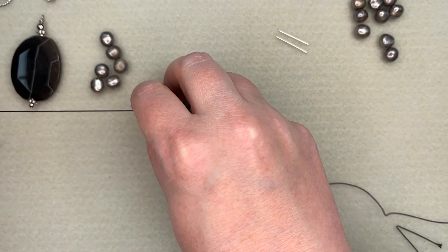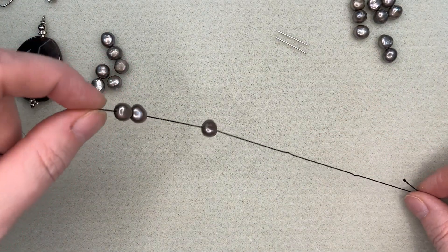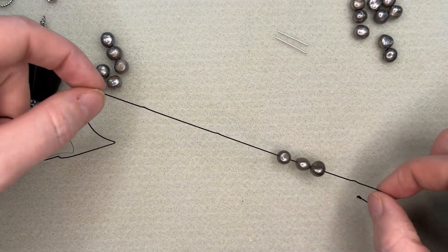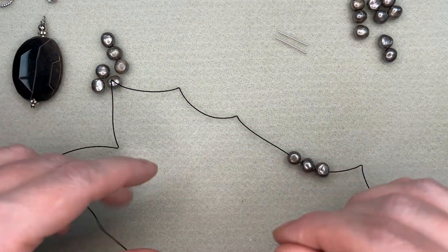I told you these were between 8 and 10 millimeters, but if you're using semi-precious beads, for example, they're going to have possibly a different size hole and you will have to factor that into your calculations for what you're using.